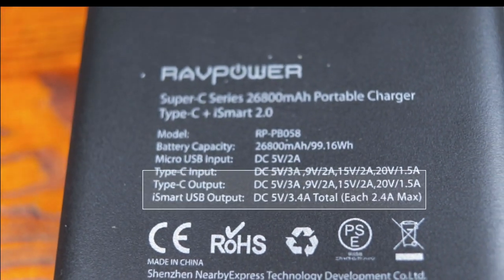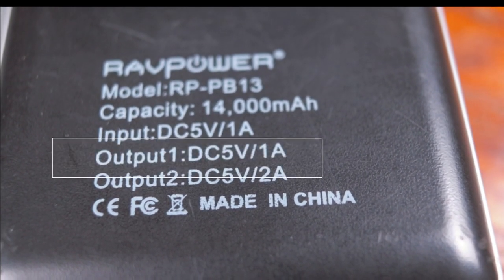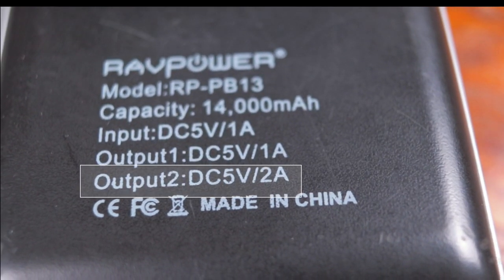Another really important consideration is the maximum amperage that your portable charger can output. The short version is that the maximum output amperage determines how quickly your device is going to recharge. A one amp charging port is fine for small batteries, but something like a Galaxy Note 9 is going to take literally all day to recharge.